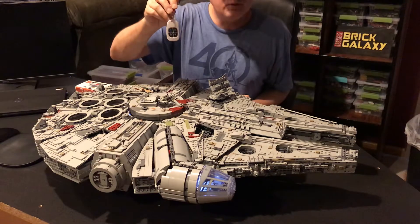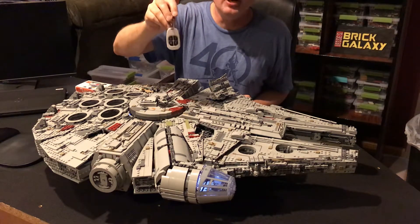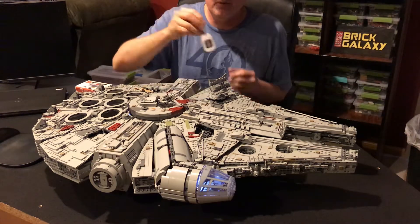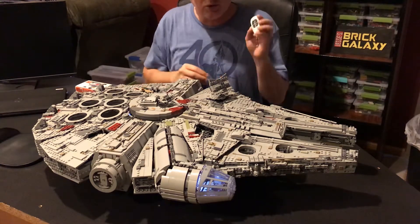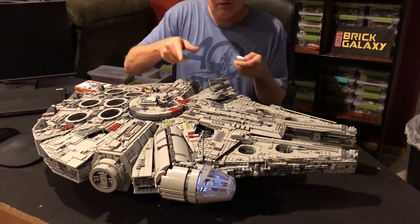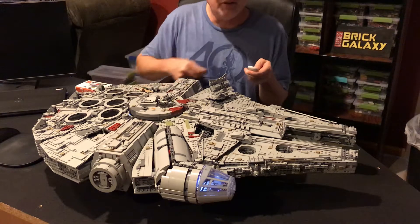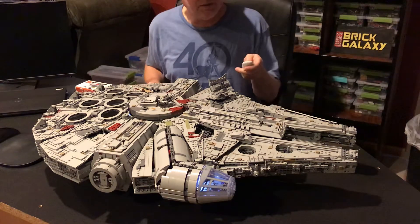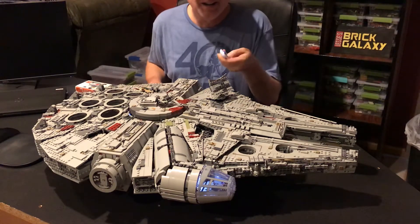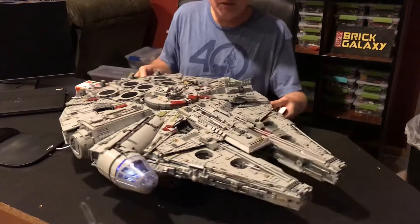The previous remote was IR; this one is RF - radio frequency - so the remote has been improved to control those sound effects and to control some laser fire. The laser fire cut the music out, so testing that out. I was trying to turn the sound off before, and there we go - I can rotate this slightly.